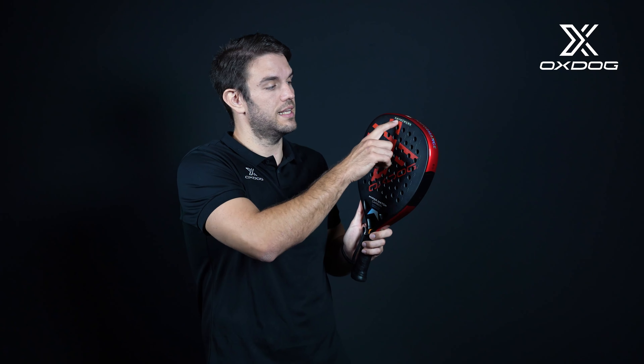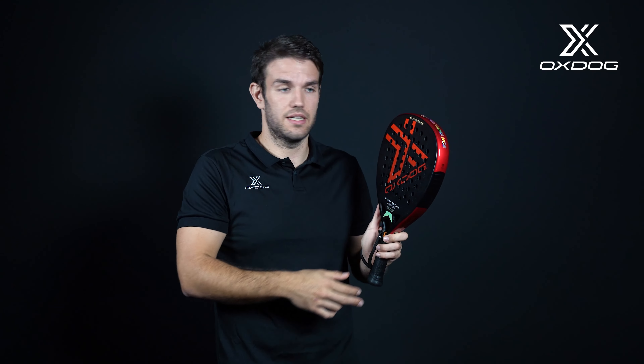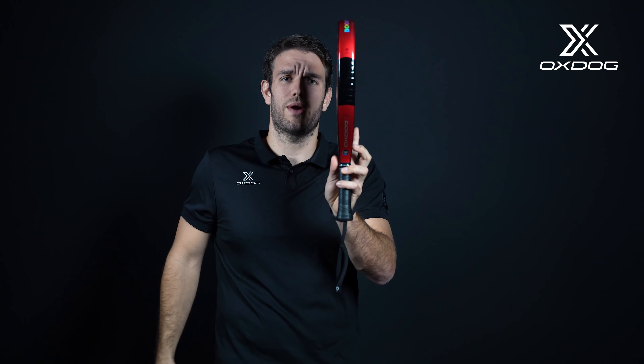In all our rackets, we can see that we have an information system on the top where we can easily see, for example, the balance and the shape. Also on the sides, we have the weight and how wide the racket is.